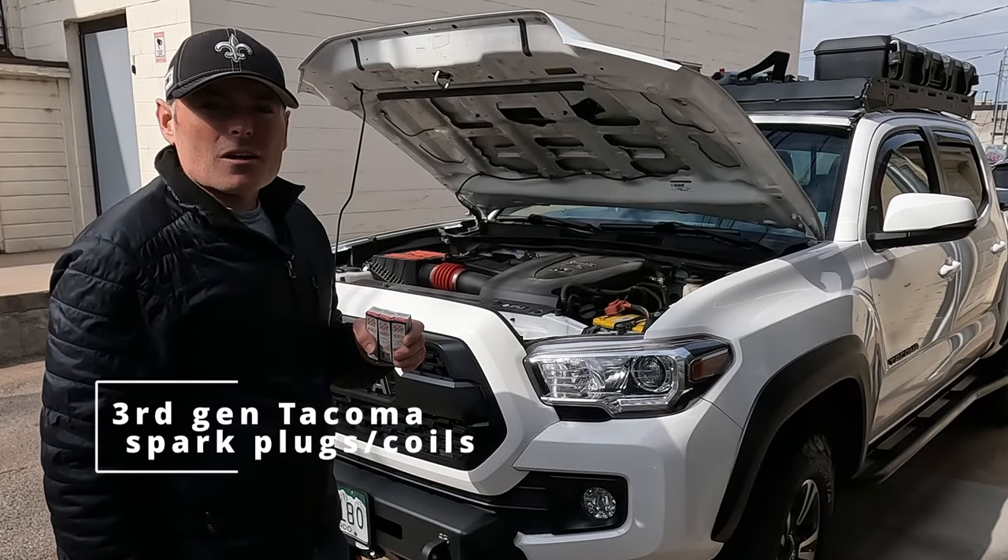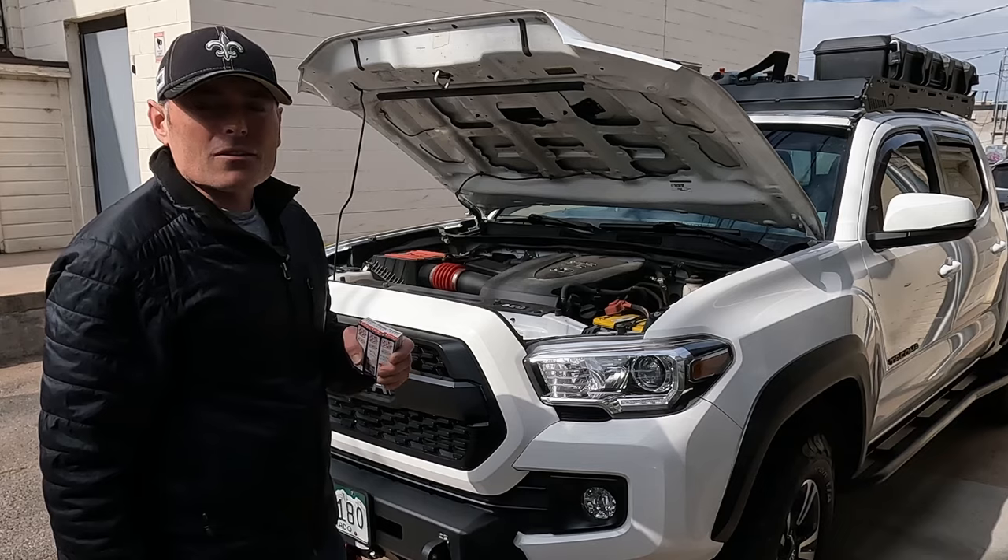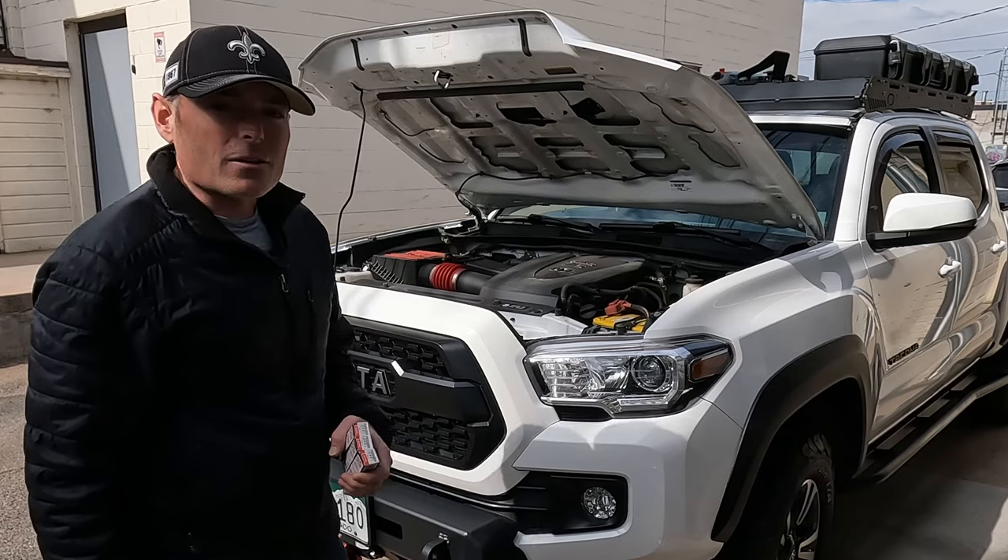Time to change the spark plugs on your third gen Tacoma and you don't want to pay those crazy dealer fees? Stick around and I'll show you how to do it.